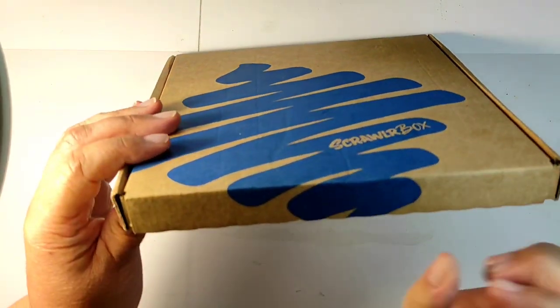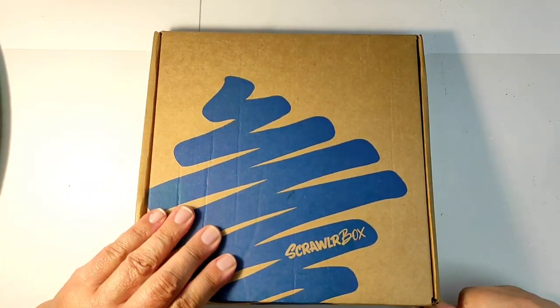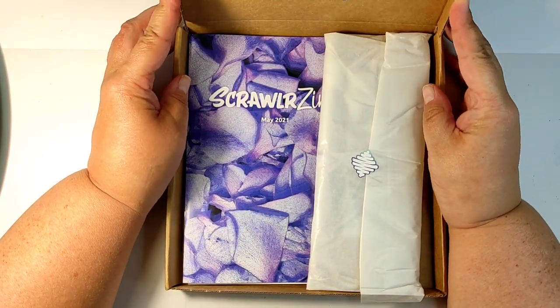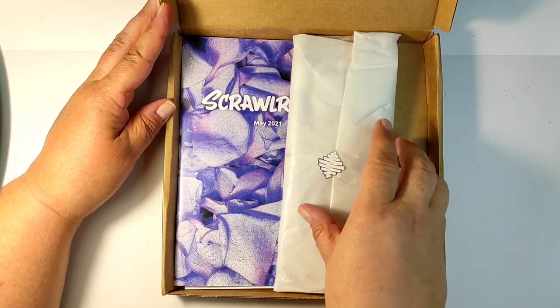Oh how the time flies. I cannot believe it. I just sorted the supplies from the previous box into their places and the new Scroller box is already on my table. So let's open it up and see what we got this month — and I'm already loving it.